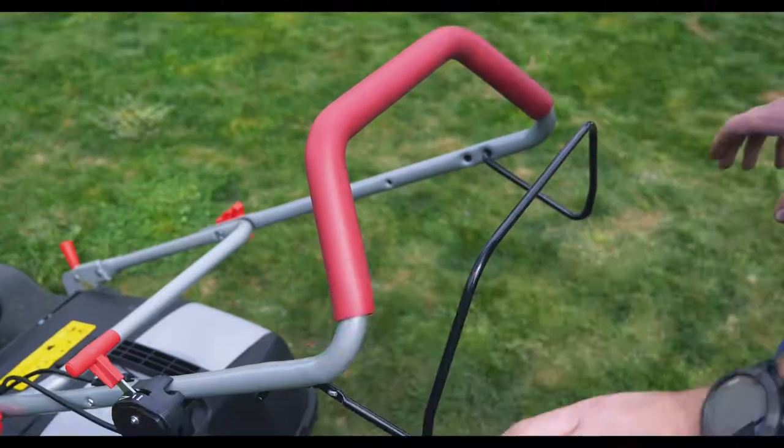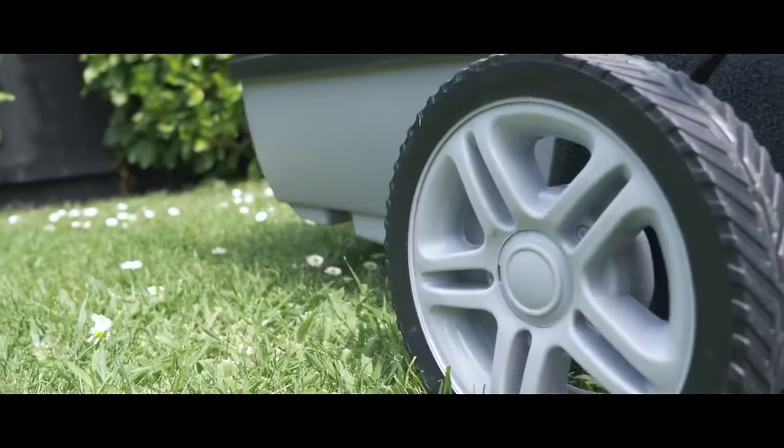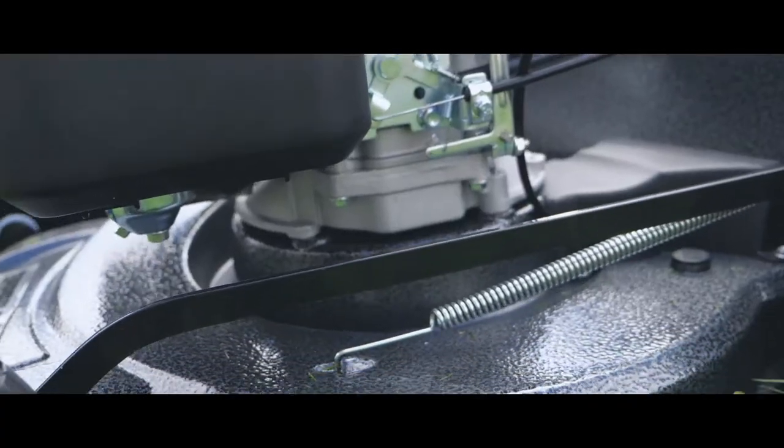If you're ready to take the push out of push mowing, this is the mower for you. The Grass Boss self-propelled lawnmower is an excellent affordable solution for all your mowing needs. With a solid aluminium deck, ball bearing wheels and a hard catcher, you'll have to look far and wide to find an equivalent mower at the same price.